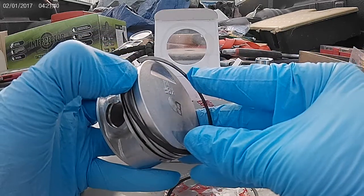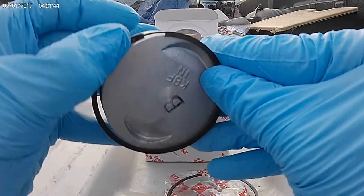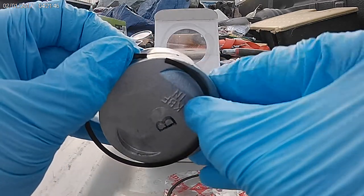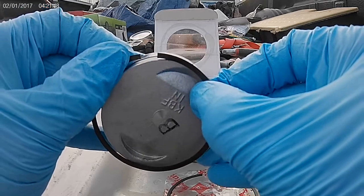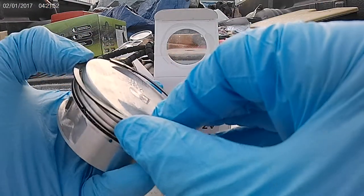Now if you have a 50cc GY6, you'll have two rings — one silver. The silver side goes up on a 50.